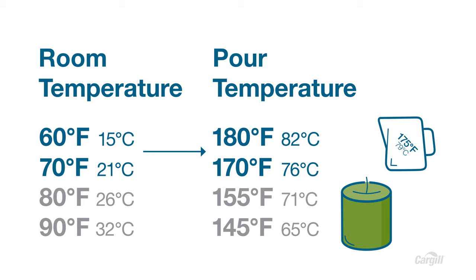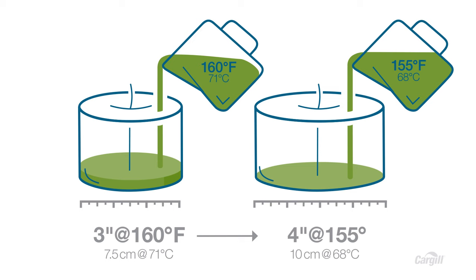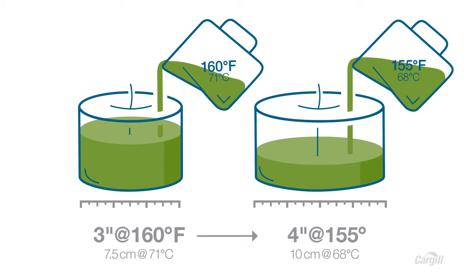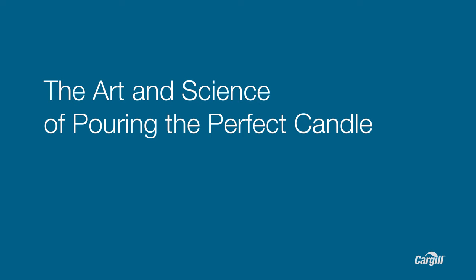If your room temperature is 60 to 70 degrees, you'll want to increase your pour temperature by 5 to 10 degrees Fahrenheit. Larger candles will take longer to cool down, so it's important to compensate for this in the cooling curve by pouring at a slightly lower temperature. If you're pouring a 3-inch candle at 160 degrees, pour a 4-inch candle at 155 degrees. Always remember, humidity can have an effect on pouring temperature. If you can't control the climate of the room you're pouring in, then you can adjust the temperature at which you pour. When you test, make sure pouring temperature is the only variable you're changing. When I change temperatures, I do it 5 degrees at a time.